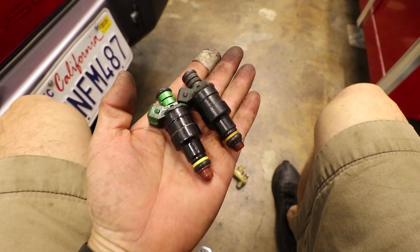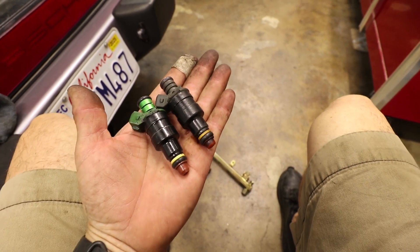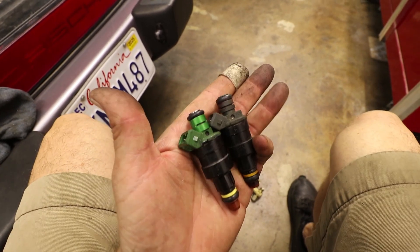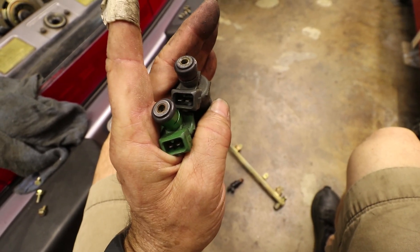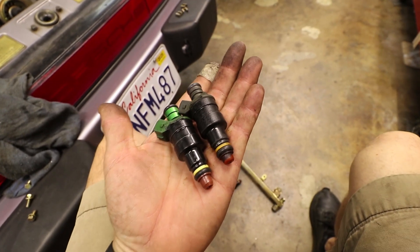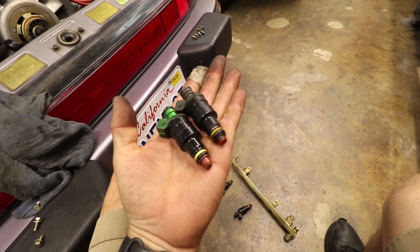The green one is the 5.0 Motorsport injector and the other is the original. They're the exact same form factor, exact same connectors — just new components inside, new electronics. I'm going to use a little rubber grease on the O-rings and we'll just put them right back in.